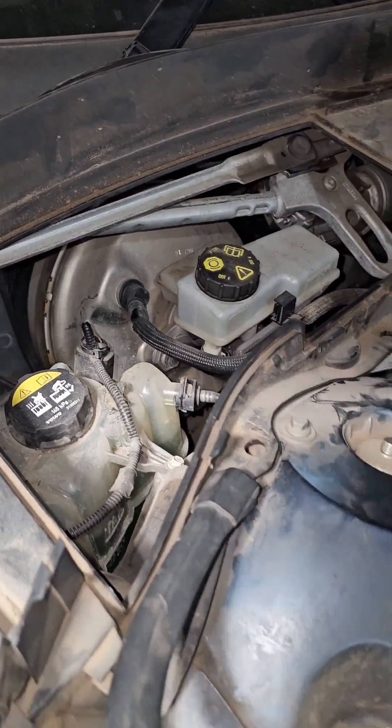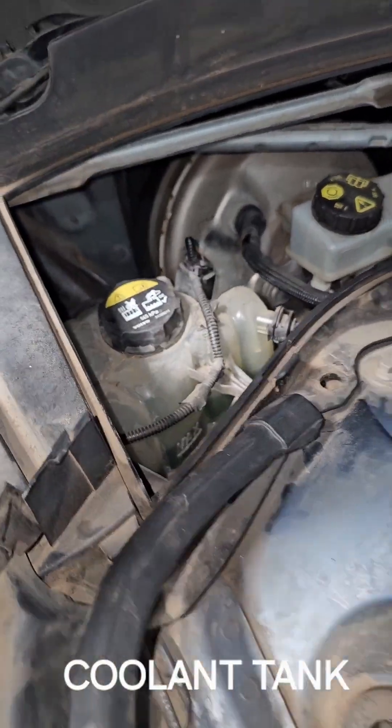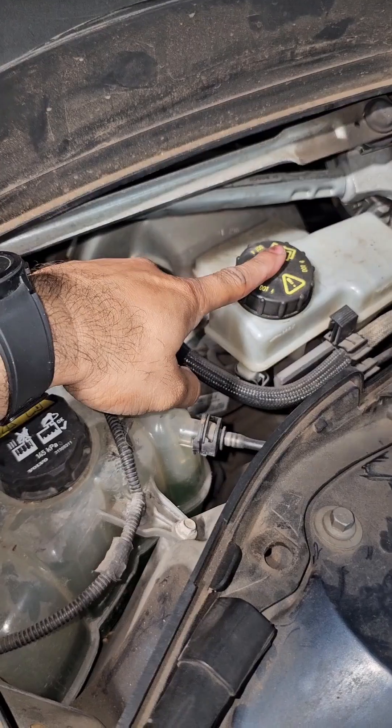Coming to the engine compartment — that's where the coolant expansion tank is. You need to get access to it by removing quite a lot of cowl top plastic components. That's the brake reservoir.